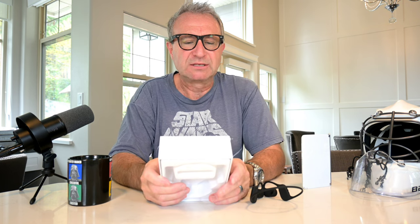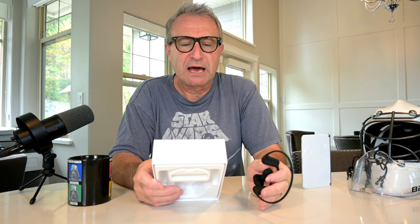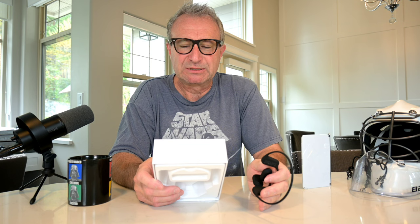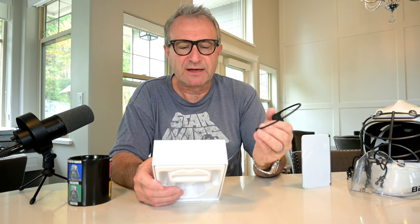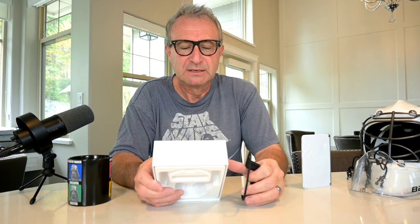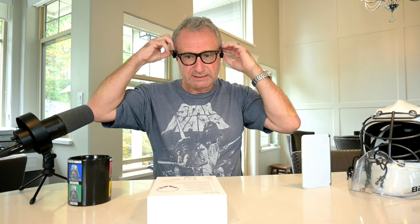On the back of the box it talks about the open-ear design and nickel-titanium memory alloy neckband — stable for exercise. It also confirms food-grade liquid silicone body — skin-friendly and comfortable. I will say they do feel very comfortable, so I'm going to just throw them on.